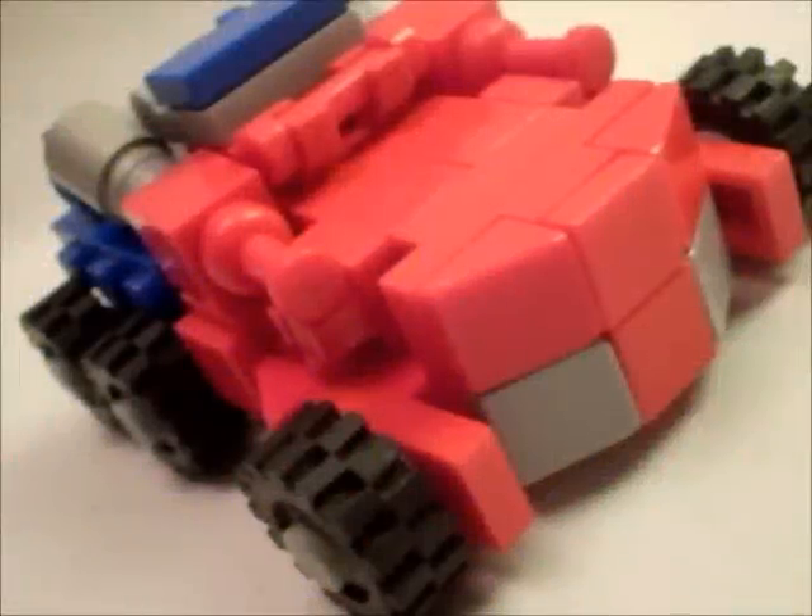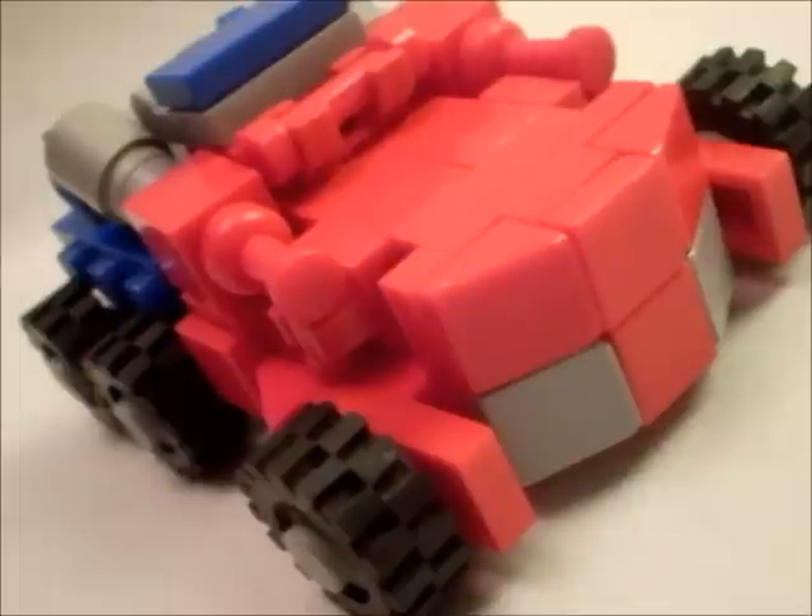Hey guys, this is IXWLITIX with LEGO Mini War for Cybertron Optimus Prime.